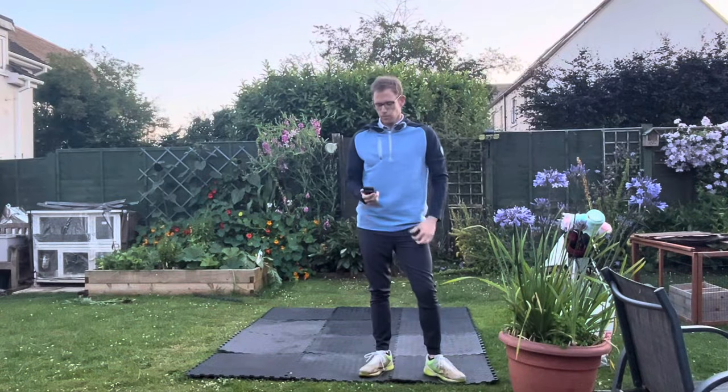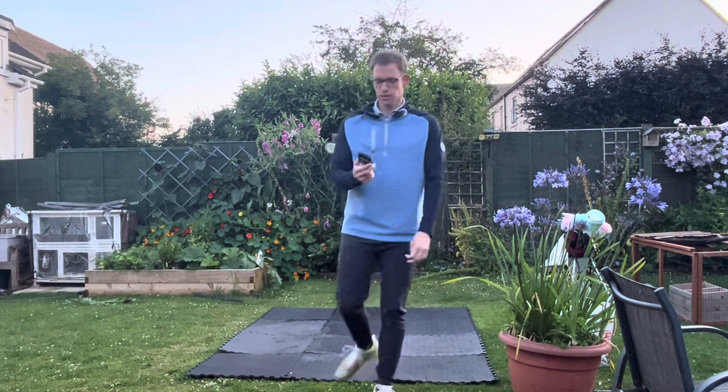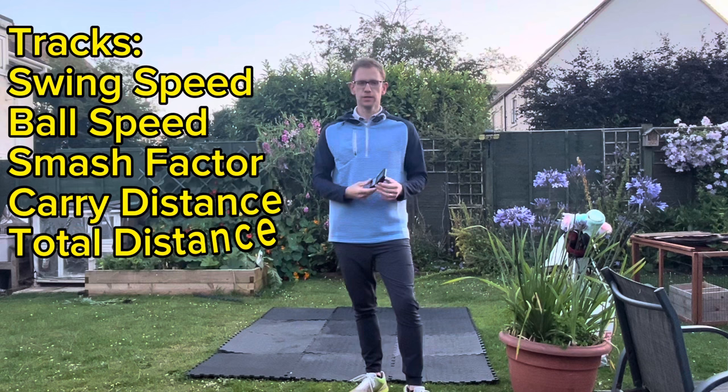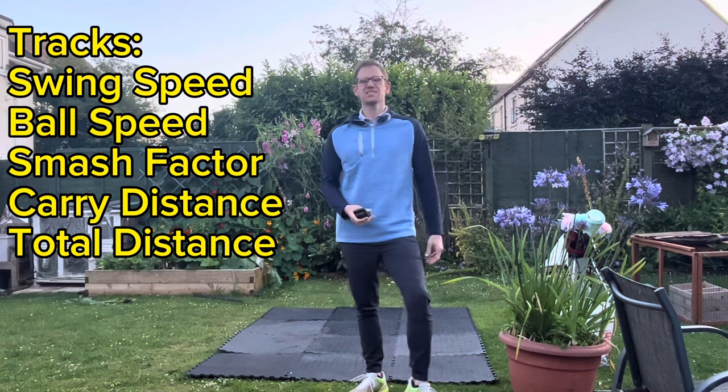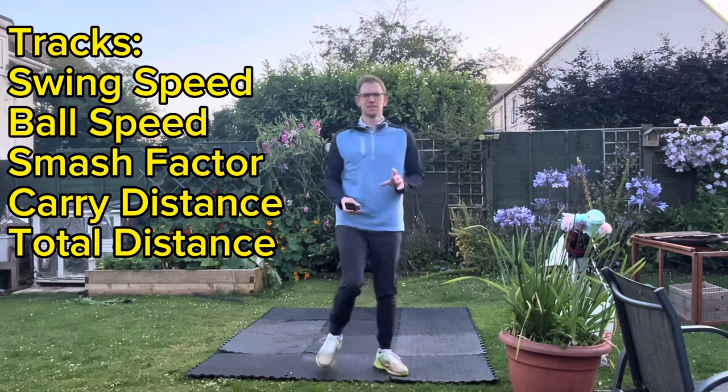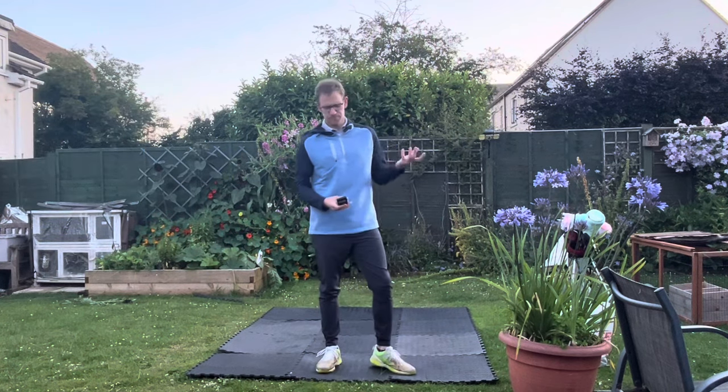For this test I'm using this PRGR swing speed monitor. This will track your swing speed, and if you're hitting a ball it will also track carry distance, total distance, and smash factor.